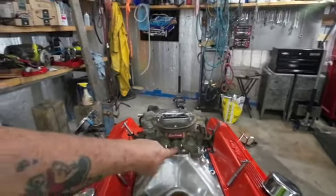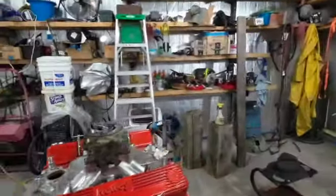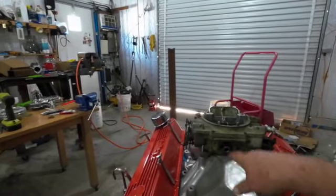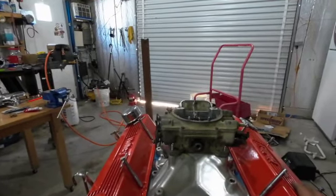This is a vacuum line and there will be a vacuum line off the back of it. One of these will suck in a — what do you call it — a crankcase ventilation.